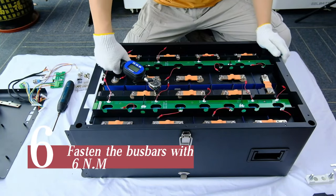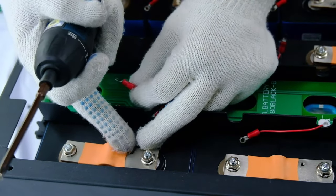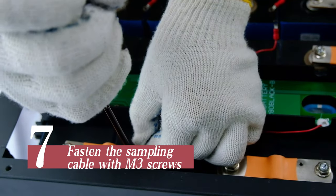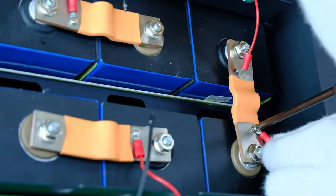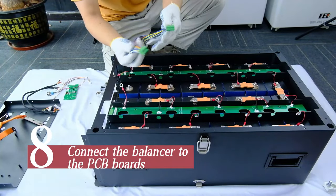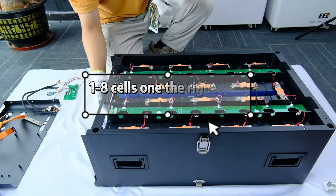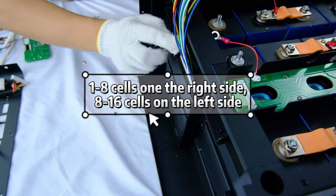Fasten the bus bars with 6 N·m. Fasten the sampling cable with M3 screws. Connect the balancer to the PCB boards. Cells 1 to 8 on the right side, cells 8 to 16 on the left side.